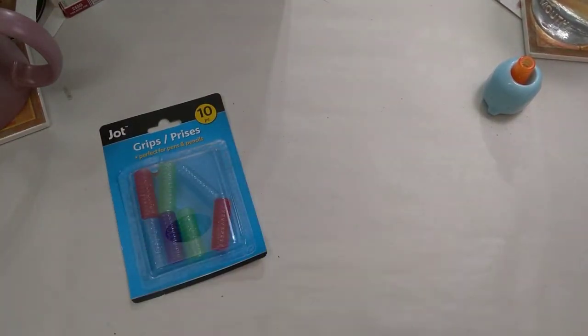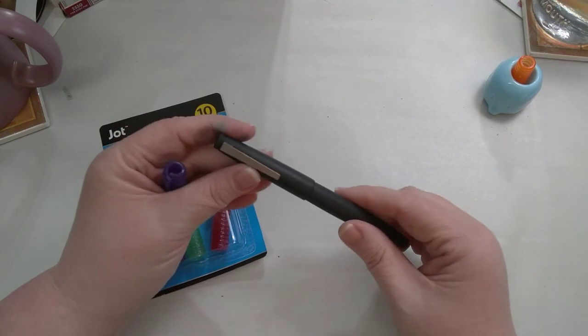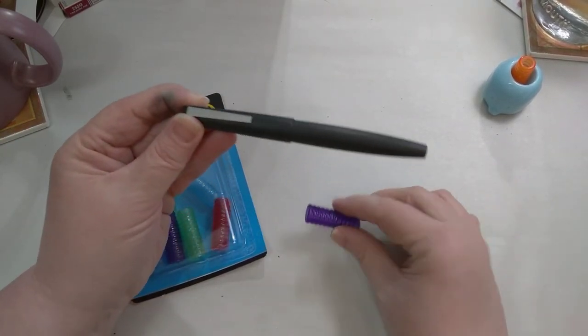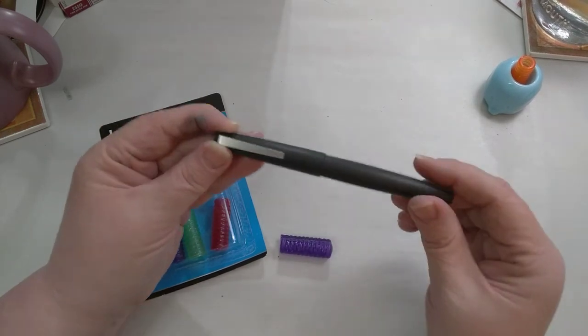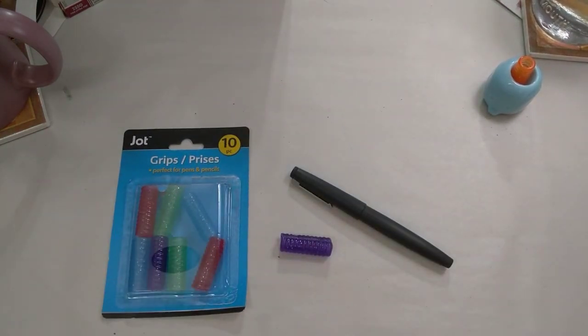That's the main point — definitely function over form. And isn't this pen part of the Bauhaus style of German design, where it was all about the function? So my little pencil grip has made my pen functional for me. I hope you found this tip helpful, and I will see you next time — take care, bye bye!